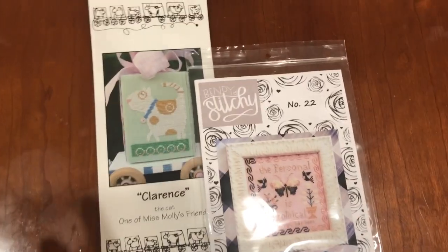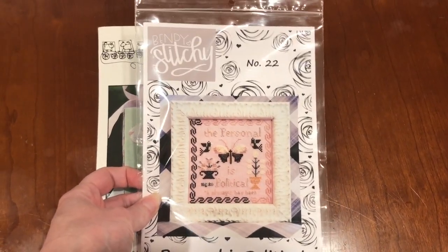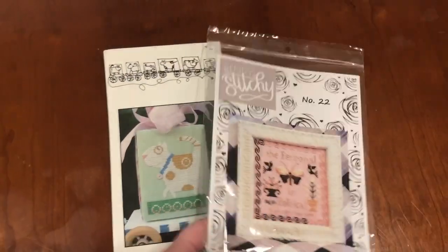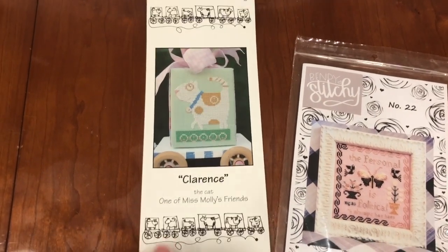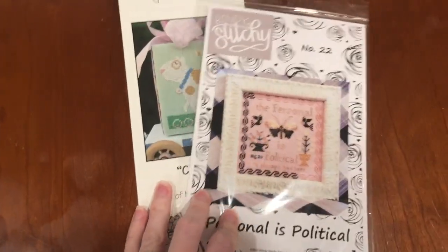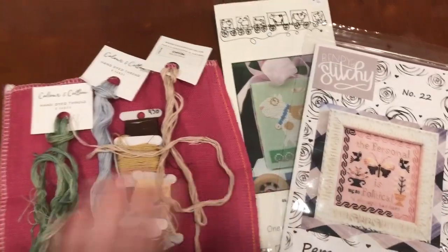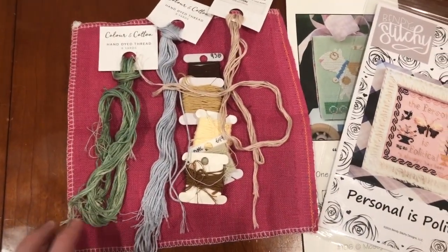It's new start time! I had something else slated for this weekend, but then I got these things in the mail. Michelle Benji posted this on Instagram a couple weeks ago and I'm obsessed — 'The Personal is Political,' a motto after my own heart. I love those soft colors. Charts can't travel alone, so I also ordered Miss Molly's Friend Clarence by Mosey and Me — that cat is fun. I think I'm going to change my plans and start this guy tonight. It's only 74 by 85 so it'll fit on this small cut of pink fabric.